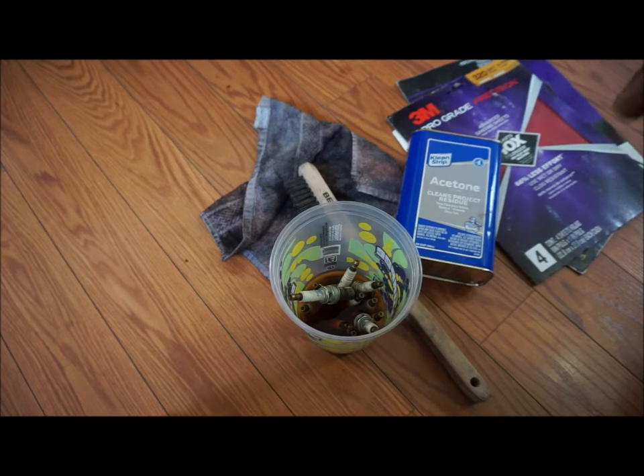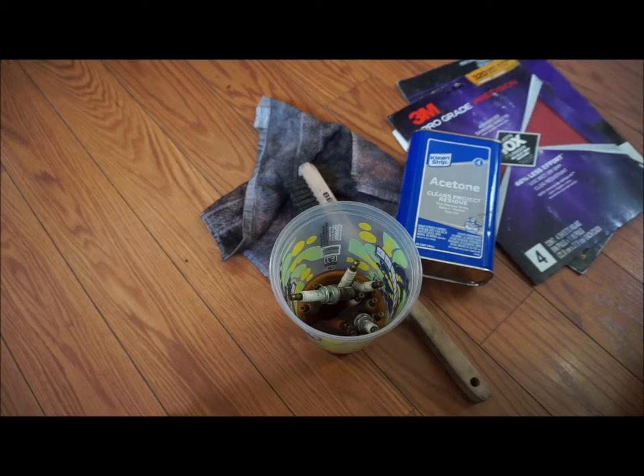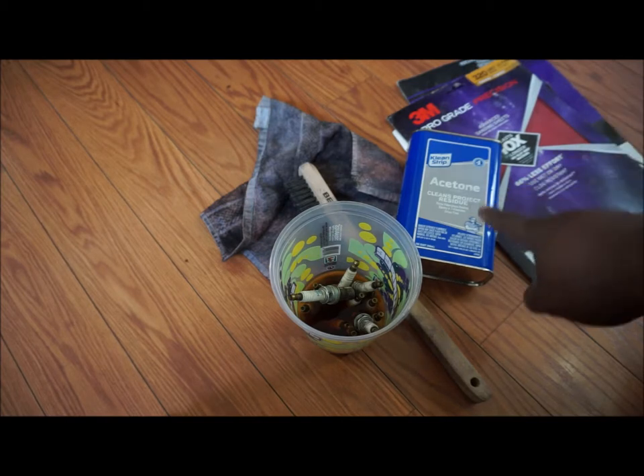If you do decide to use the other product from Clean Strip called Strip X, please follow those instructions to a tee. It requires 30 minutes of soaking and is really used to get varnish and paint off of wood. It said it's fatal — do not use it in a closed area because you can die. But we're sticking with acetone today.